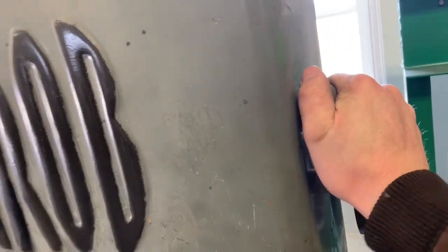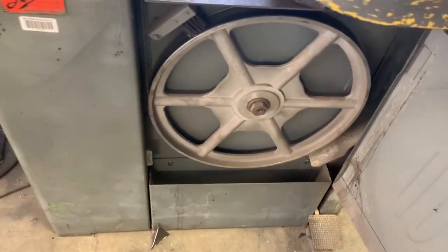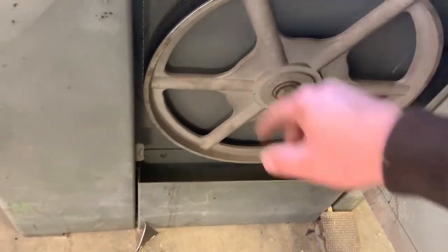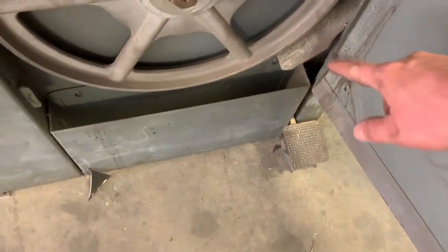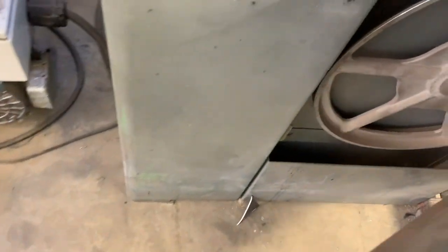I'll show you the bottom wheel. The bottom wheel is the drive wheel. It has a brush to keep the tire clean and a little chip tray down there that catches the shavings.